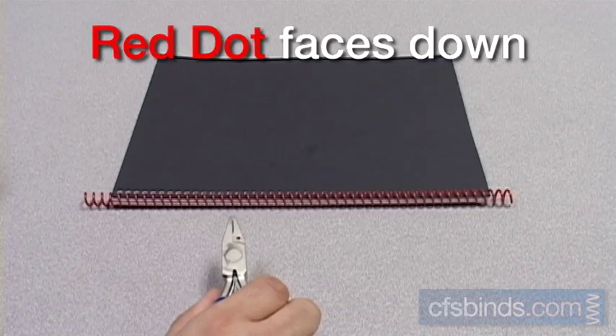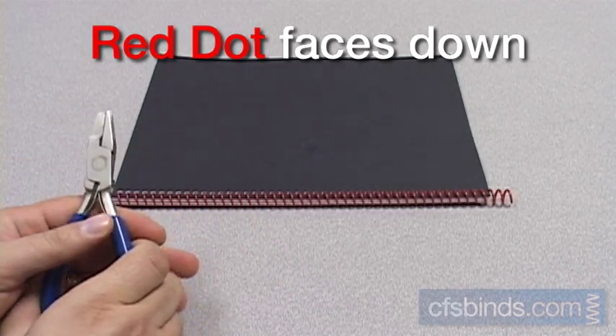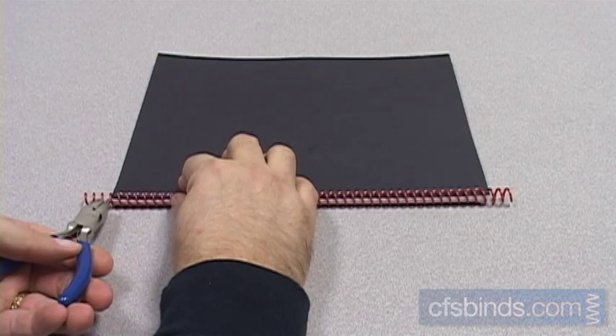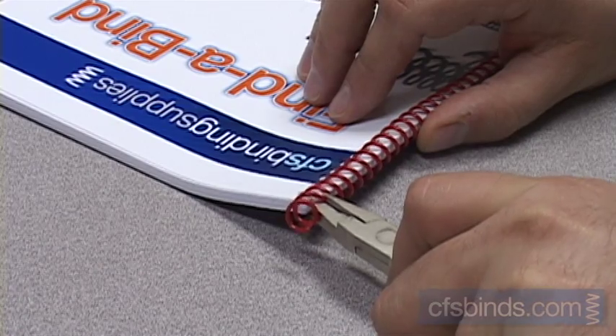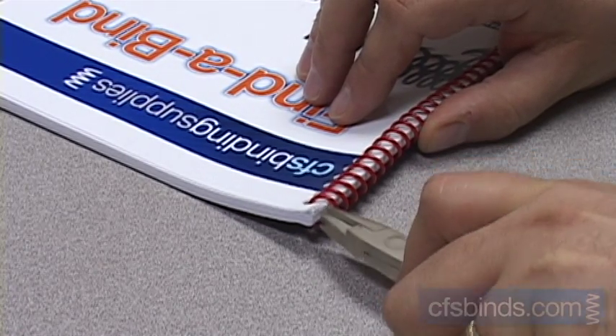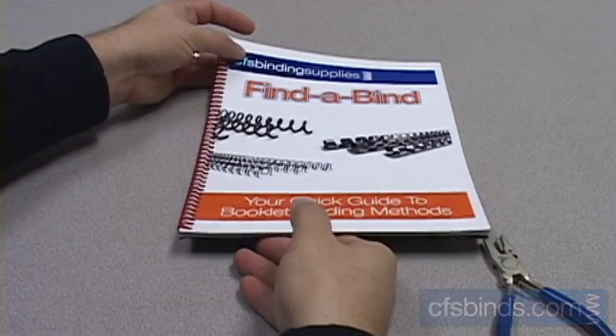For left-handed users, it's pretty much the same, but hold the pliers in your left hand and face the red dot down. Grip the pliers on the last loop passing through the left of the book so the teeth are just below the center of the coil. Squeeze to cut, apply extra pressure, and twist clockwise to form the crimp. Just repeat for the other side, and that's all there is to it.